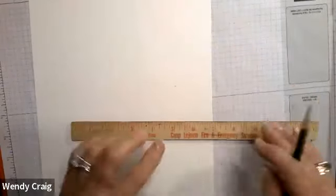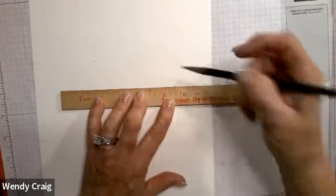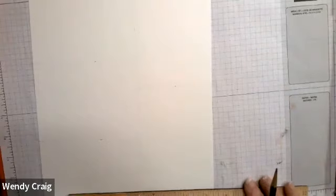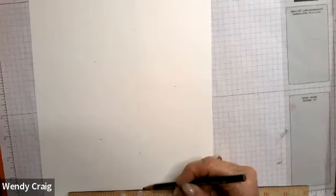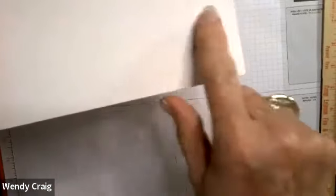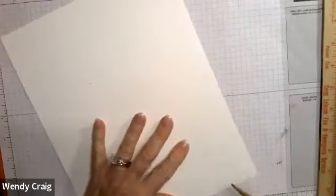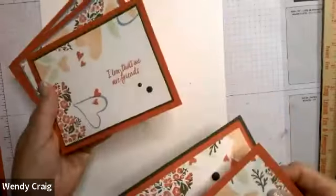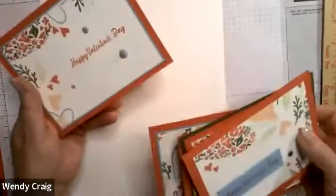Turn your paper back and make those two lines — that's card number four. Card number five is that little tiny section right here. I put an X in it because that's going to get thrown away, just to help me see it. Now, I know you saw Wendy's and our sample — it was funny that we didn't confer and we both chose the same stamp set, which is a really cute one.